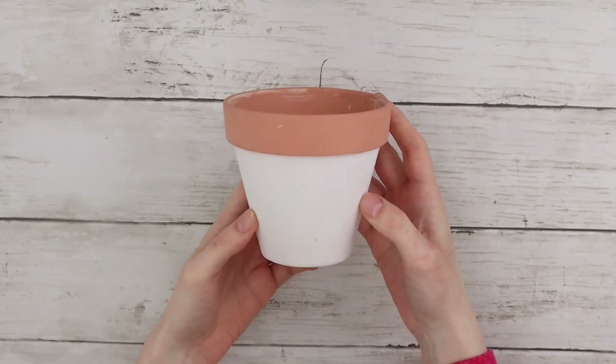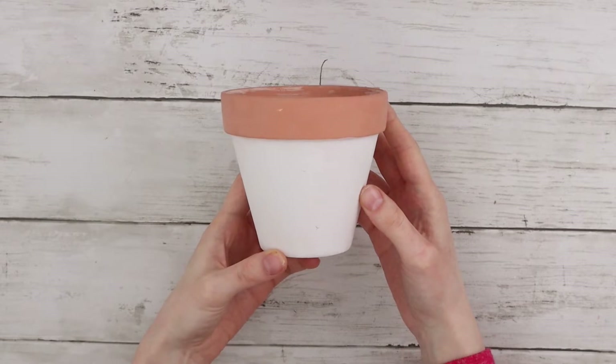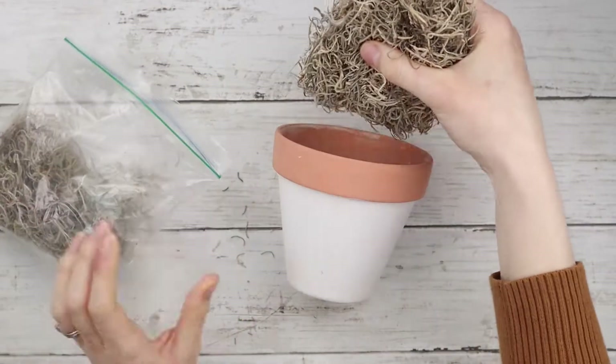This is a terracotta pot I got from Dollar Tree that I painted white on the bottom, and I'm going to fill it with this Spanish moss.